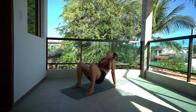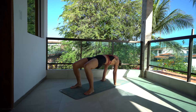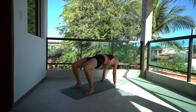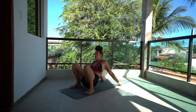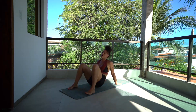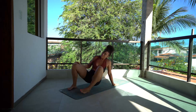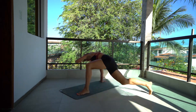Exhale, release. Inhale. Exhale, release. Inhale. And release the hips down. Releasing the left arm off the mat, stepping back. Come back to center, right back to your bridge, breath. Find your breath. Reaching that leg back.